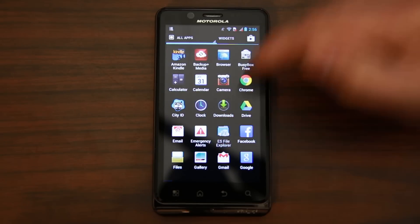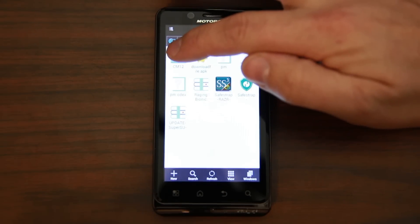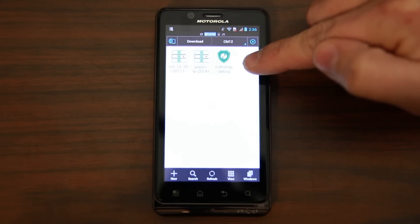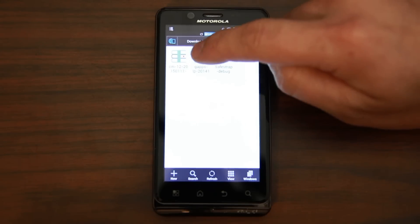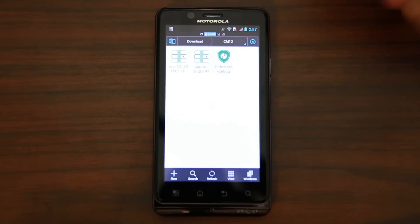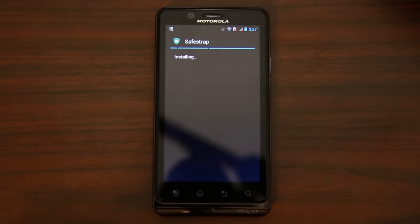Now I'll show you the files we're working with in ES File Browser. You're going to have to download some files — I put them all in the CM12 folder. Here is the new SafeStrap, it says 'SafeStrap debug' — that's what you need. I'll give you links for this device. We also have the Google applications for Lollipop from DHacker, and then the CM12 ROM — the unofficial one we're going to install. Go ahead and install SafeStrap; package installer is fine.